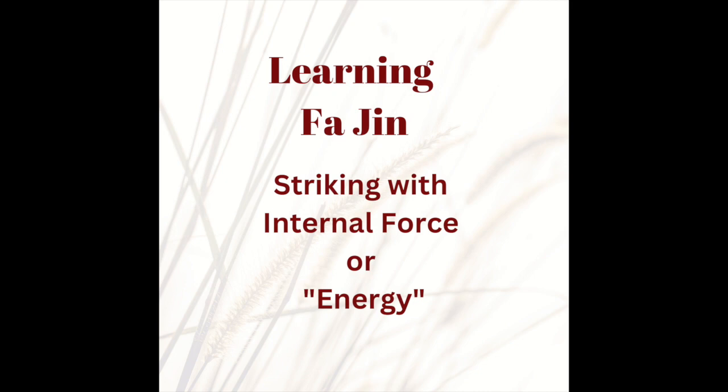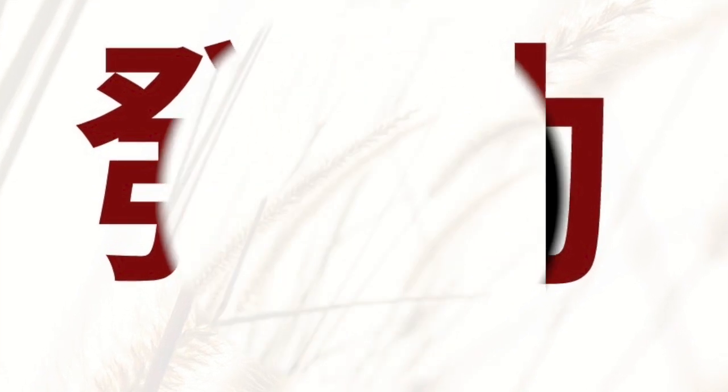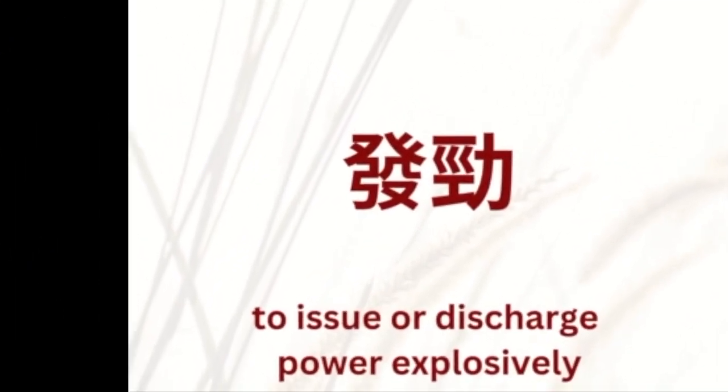This video describes the internal martial art principle of Fajin, what it means to me and how I practice it. Technically, Fajin means to release or discharge power, but there are many different interpretations of what exactly that means.